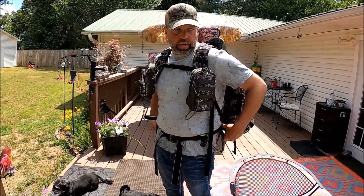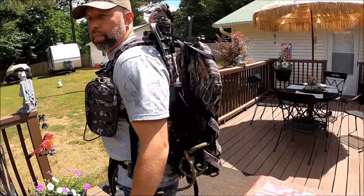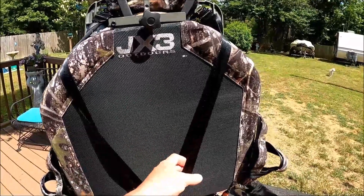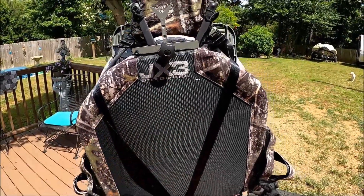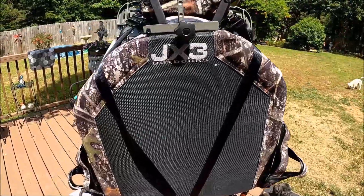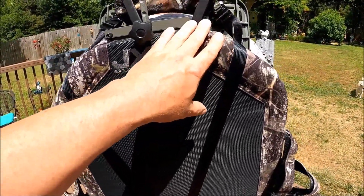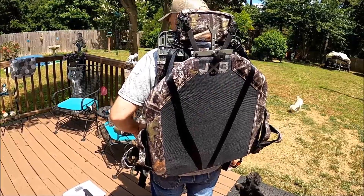If you had sticks, you'd strap them to the back or to the sides however you wanted. Like I carried it in by strapping through here. You've got accessory straps to strap your sticks — I just laid them across there and it worked pretty good. Your lineman's belt is tucked in there. So whenever you get to the tree, you're going to take it off and lower those straps down, because these straps are actually your leg straps — they're just holding this seat up while you're walking in.